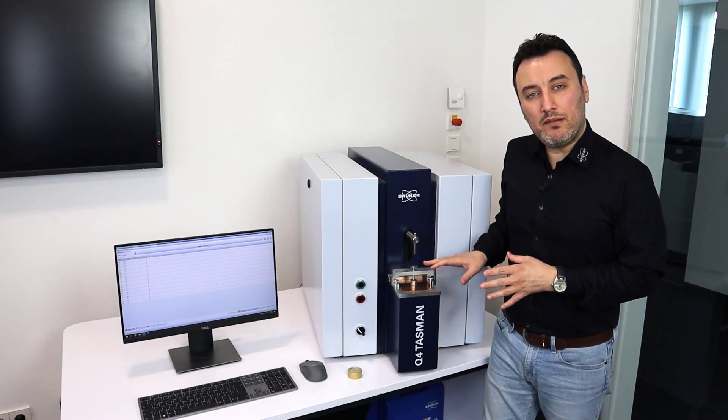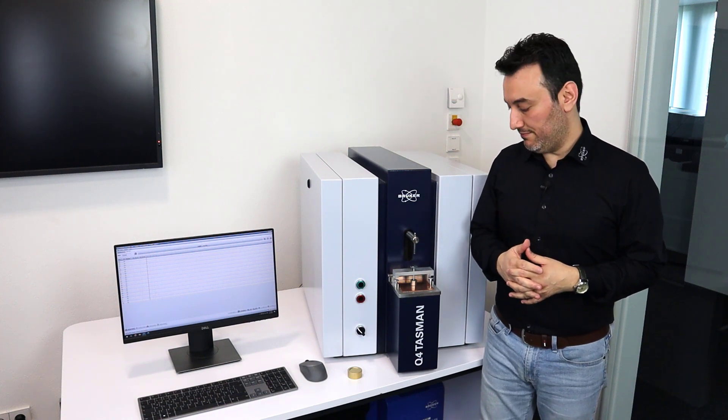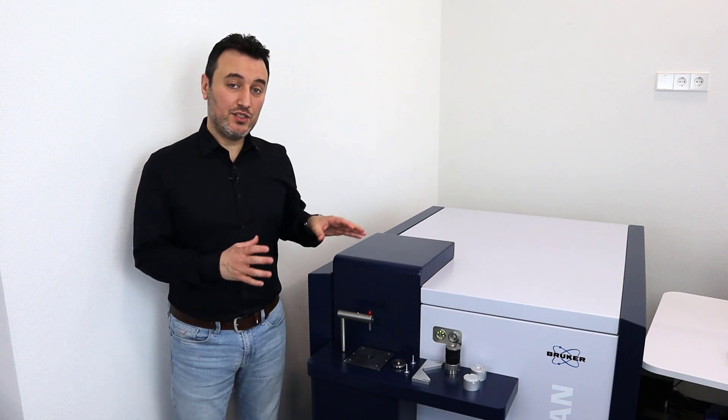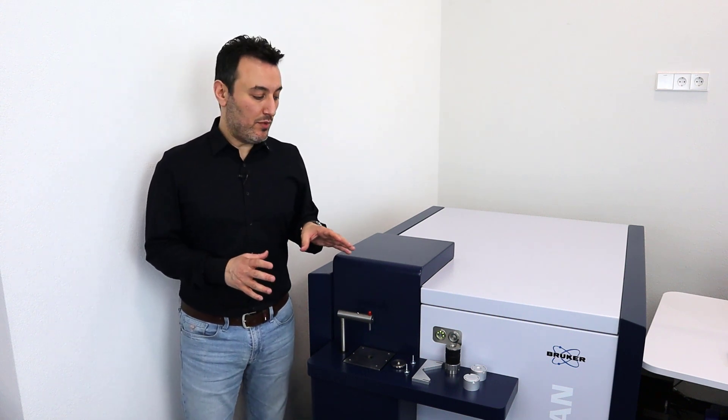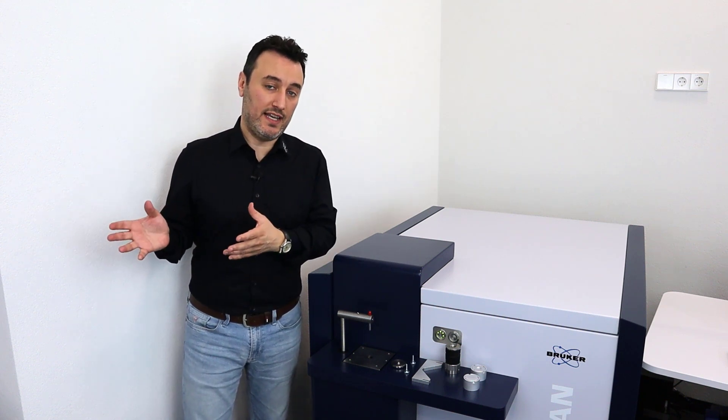This adapter is also compatible with the Q8 Magellan. I'm going to move over to the Q8 Magellan now to show you some other adapters. Now I'm next to the Q8 Magellan, and I want to show you one last adapter which is required for all other circular adapters available for the Q8 Magellan and Q4 Tasman.